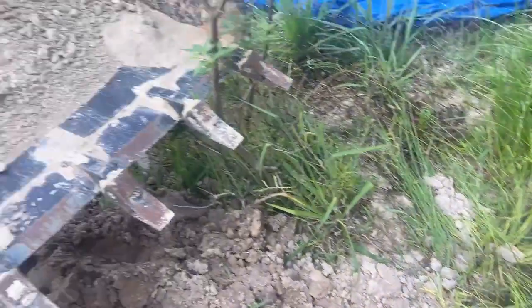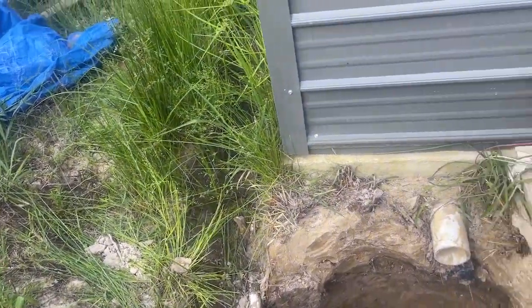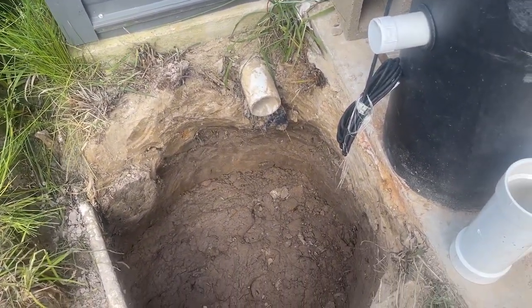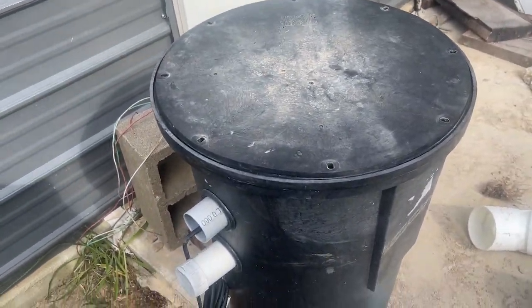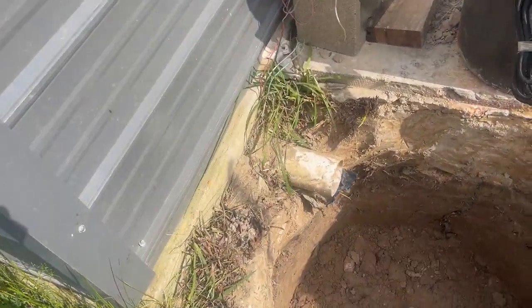We've got to drop this tank down in there. Before we drop the tank in we're going to put a little bit of gravel in the bottom — the manufacturer calls for pea gravel, we don't have pea gravel but we have something close, basically one inch and under. We'll take out a little dirt in the bottom, lay a gravel pad, then drop this pump down in there.